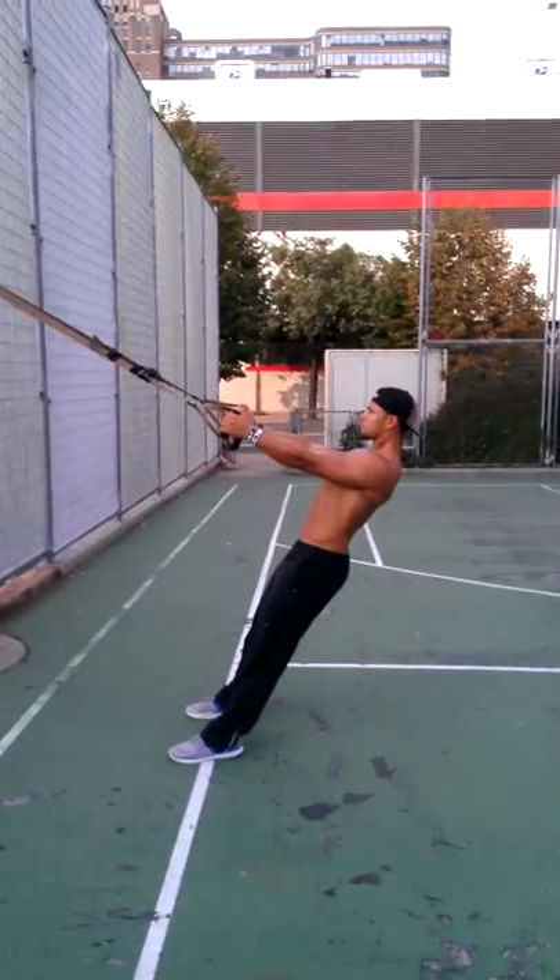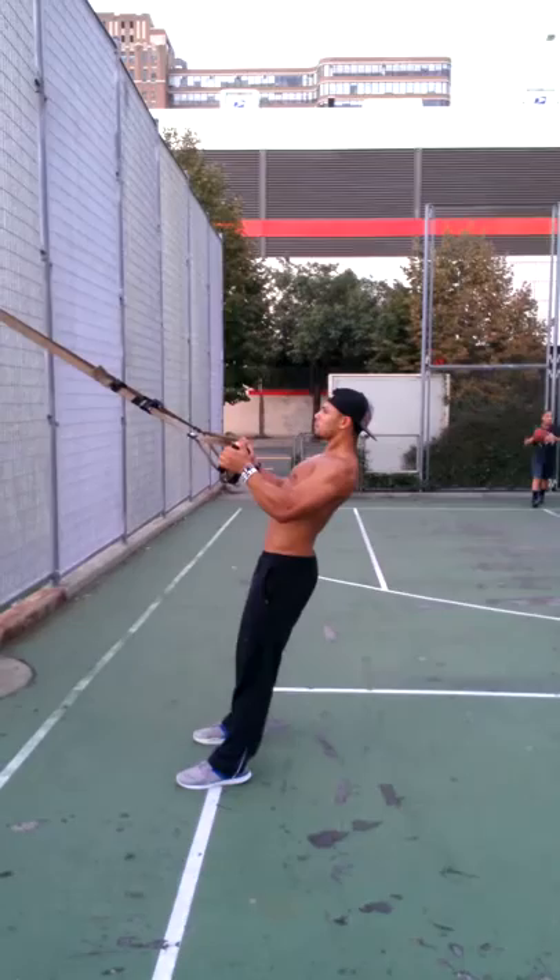The next exercise is a suspended row. He's going to take the neutral grip. You can see he's nice and flat like a board as he comes down.